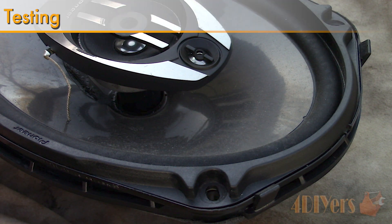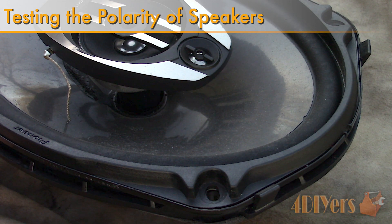Hello viewers, FordDIYers here with another video for everyone. In this particular video I will be showing you how to test the polarity on a speaker.